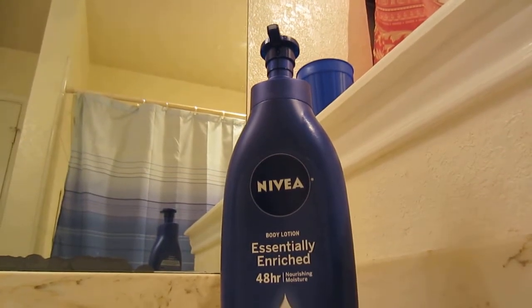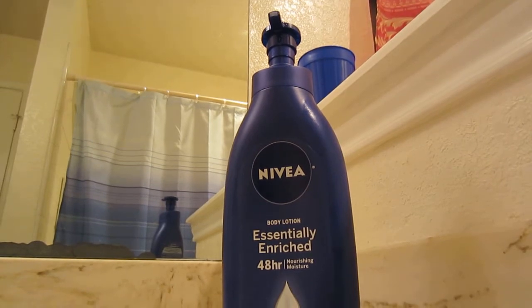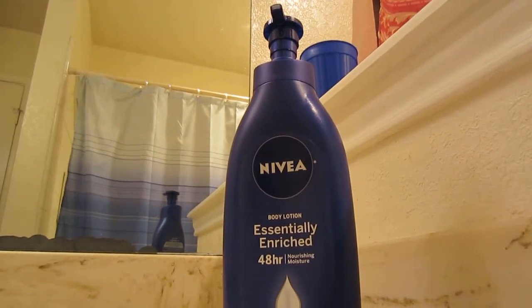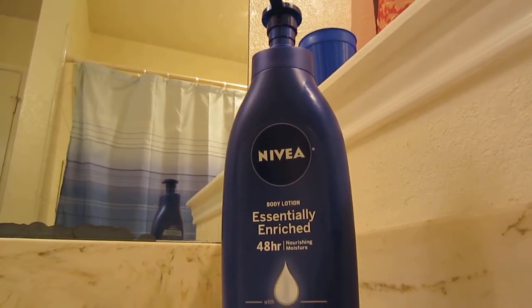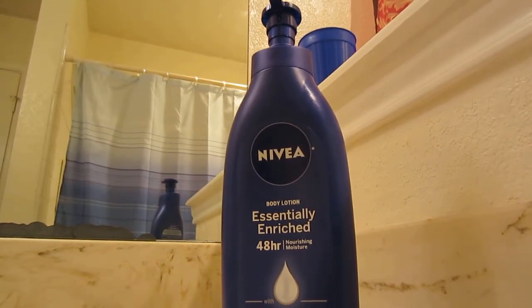It lasts for hours at least — it just depends on the climate you're in. If you're in a very dry climate, you're probably going to have to apply this every hour or two. It is kind of oily, so if you're not into a lotion that is oily, you probably don't want to use this.